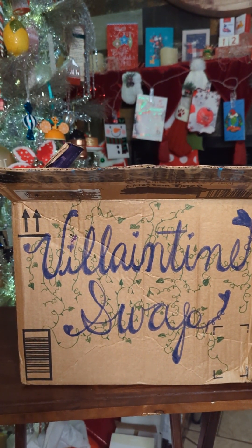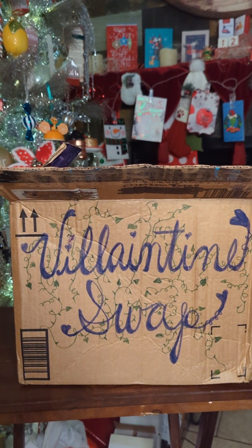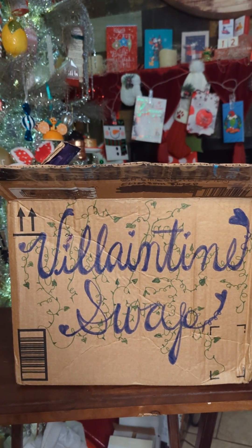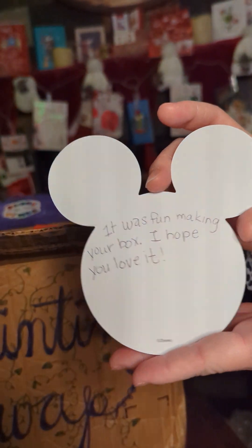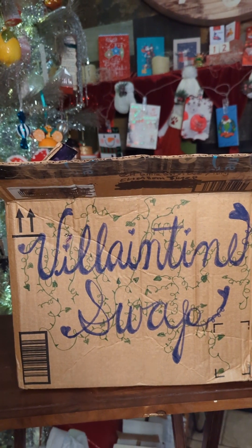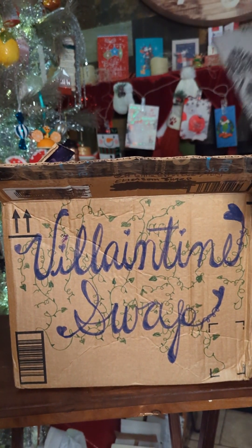It was fun making your box. I hope you love it. It's right here and this one's going to open first.